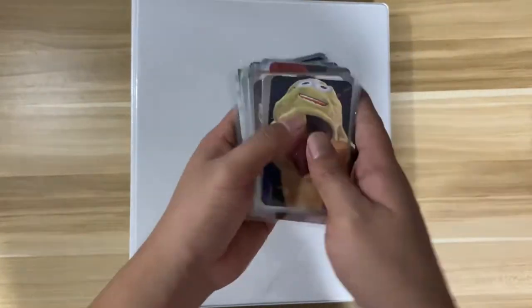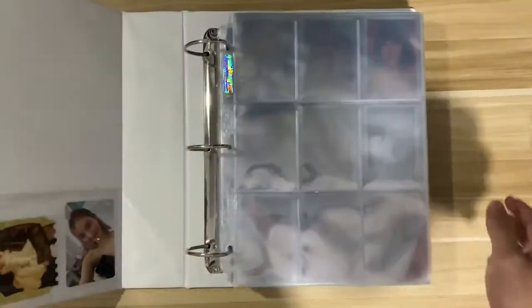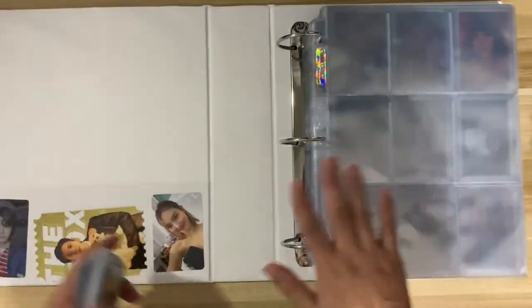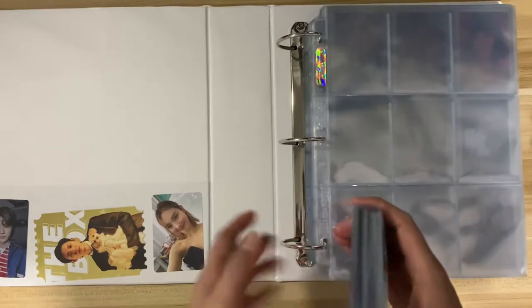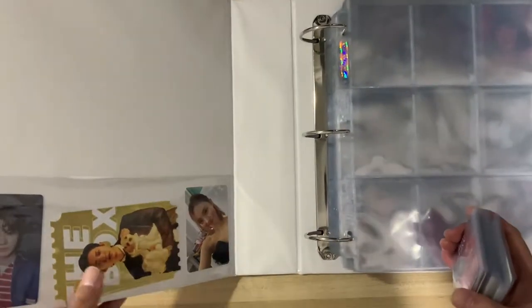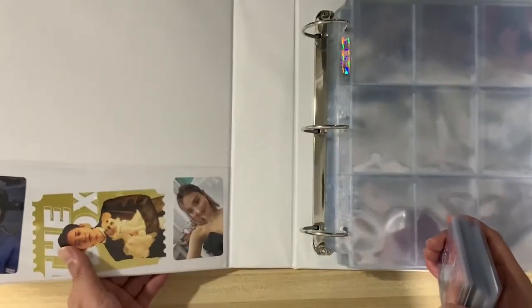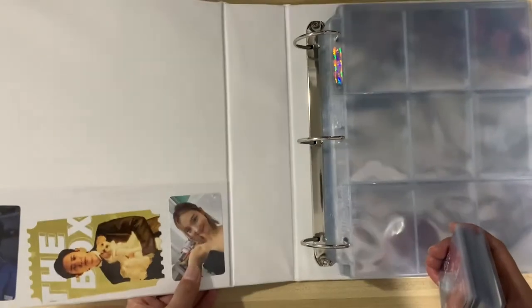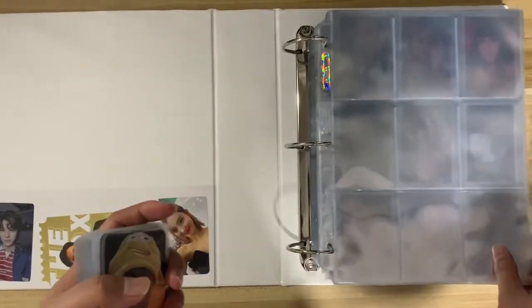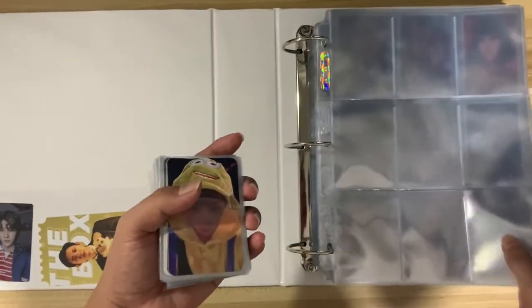This is the first time I'm showing you this binder — it's a simple binder. I put some of my freebie photo cards here: that's Sungchan, Chaeyoung, and we have Nayeon from TWICE. So maybe we can start with EXO, which is in the middle.